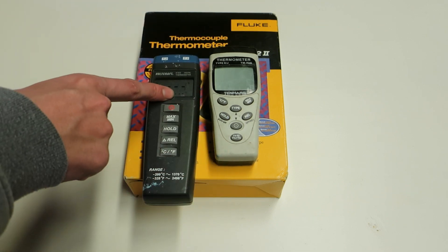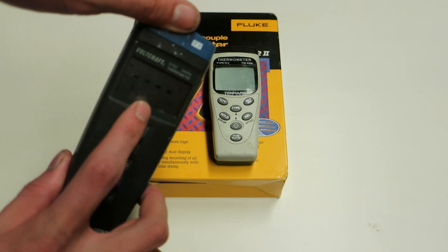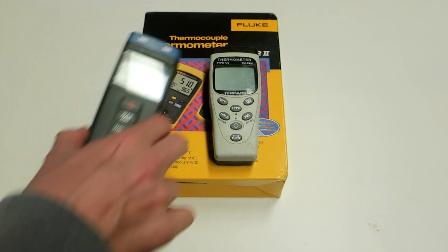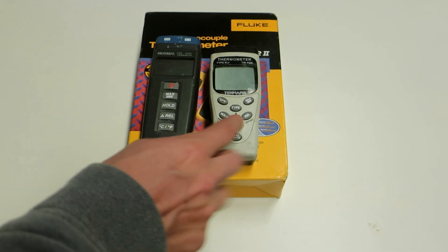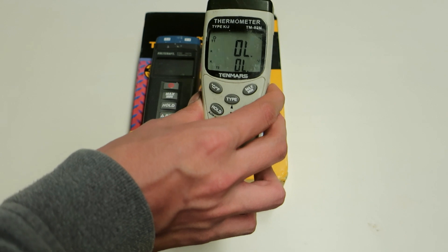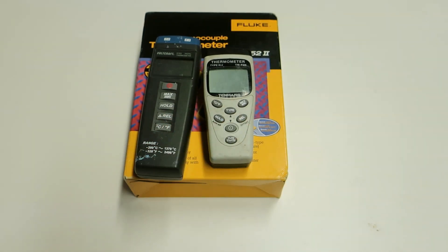The second display on the Voltcraft K-102 is really really small, so it's very hard to read if it's quite far from your eyes. It's a little bit better on the TenMars — not that small compared to the Voltcraft — but still neither of these meters is as good as the one we will be unboxing today.